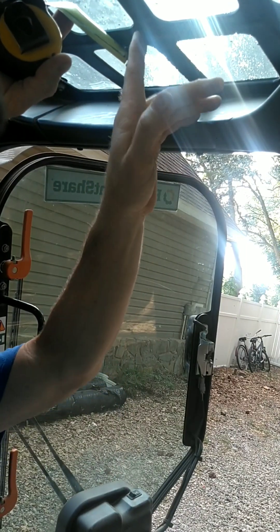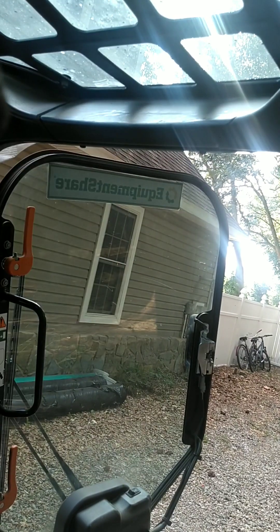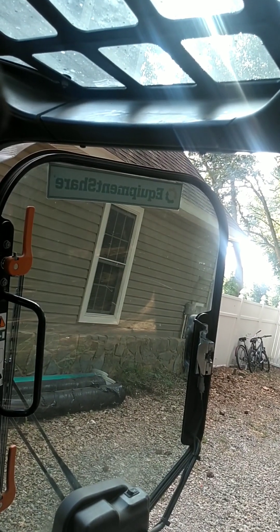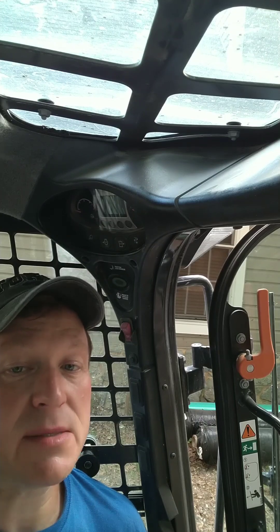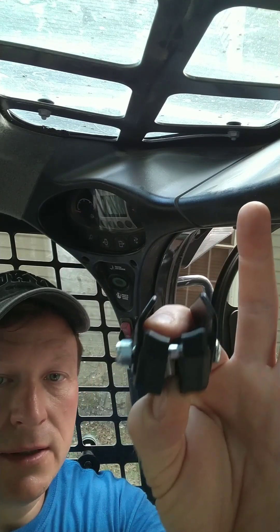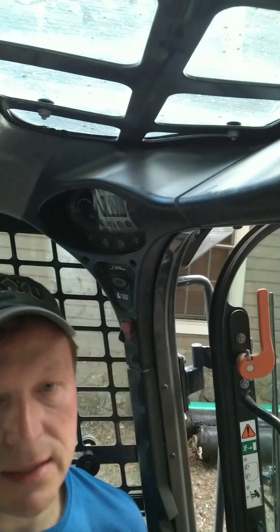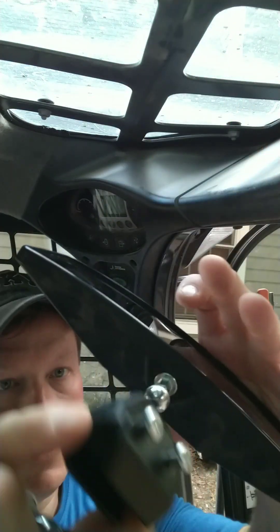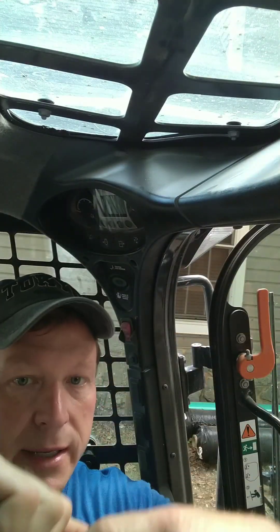The width on this overhead window grid for safety is one and a quarter inches. To get you a better view, we'll get it done. Now to mount this Copeland brand rearview convex mirror, we're going to use the appropriate parts to grab this inch-and-a-quarter grid. Take the ball and the socket and put them together. You want to be careful to squeeze this — don't drop your mirror and break it.